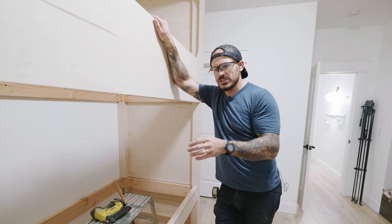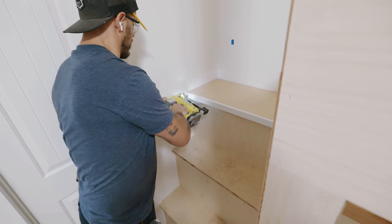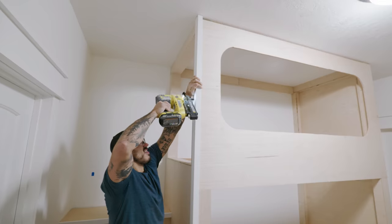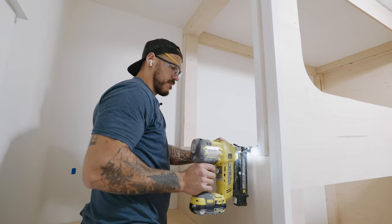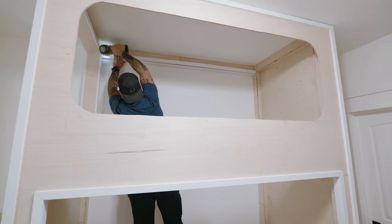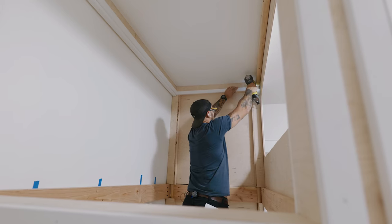Now that everything's sheeted up, we're gonna start trimming things off - the big idea is to give it more character while concealing all the exposed plywood grain. With the corners I'll stack them in an L-shape to hug around. The pre-primed 1x2 MDF is about half the price - each one is around $3.50 to $4. I love this radius - it makes the upper bunk feel more like a fort.